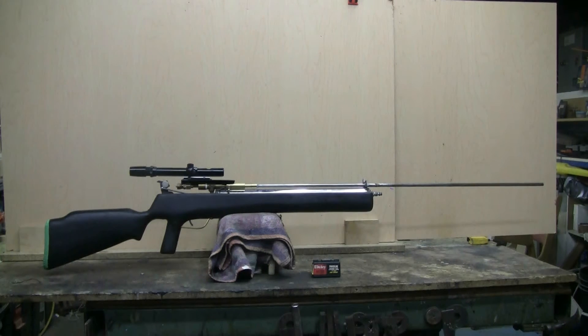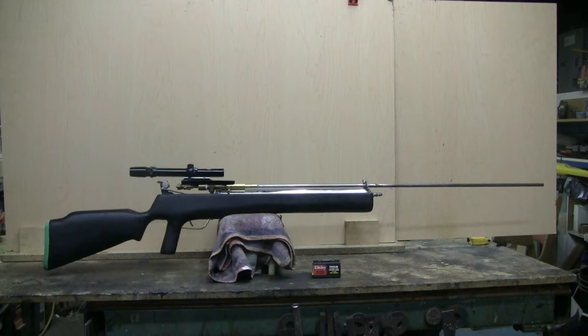This is my new homemade 25 caliber BB gun. It shoots 25 caliber steel BBs which you can get from Daisy as slingshot ammo.